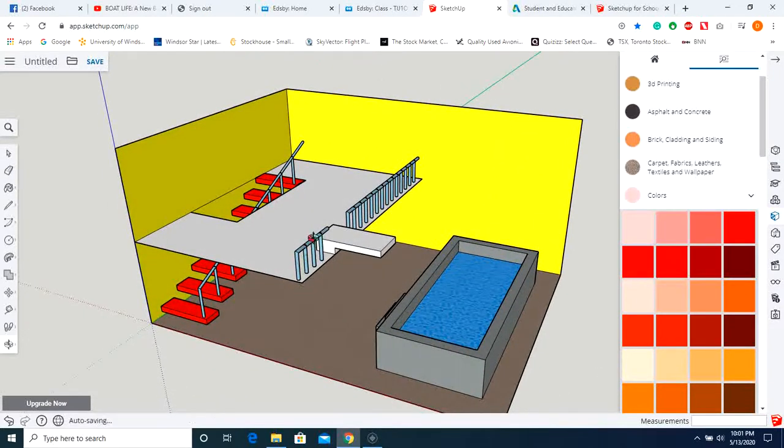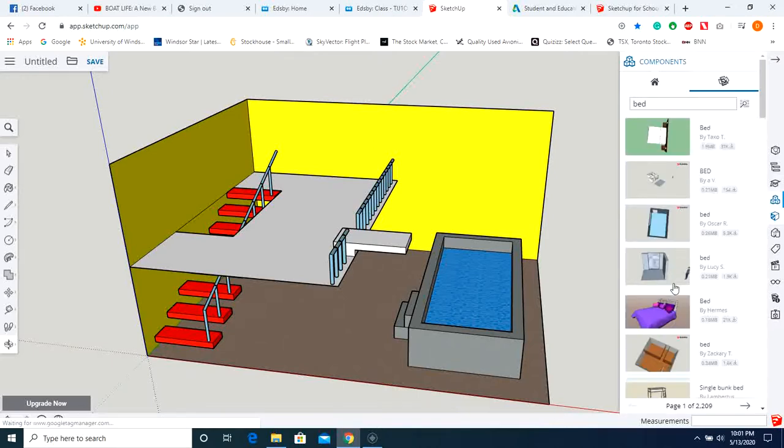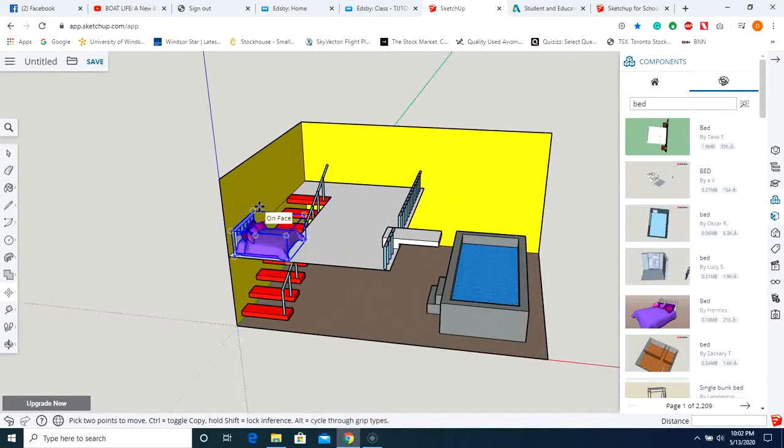Now we're going to import some furniture. Go to the 3D Warehouse and get a bed. Throw the bed on the face, and I want it against this wall, so I'll use the move option, grab it by one of the bottom corners, and put it right there on edge.